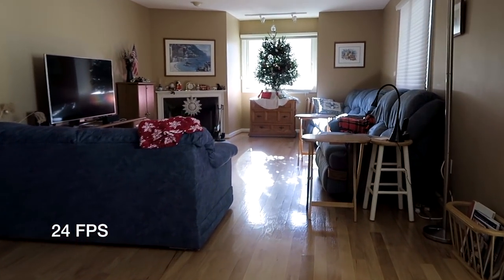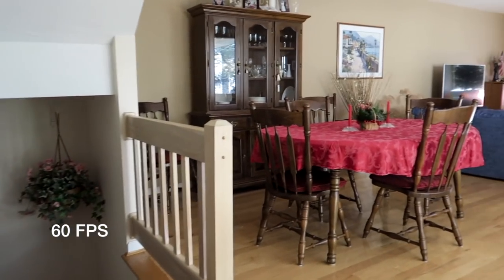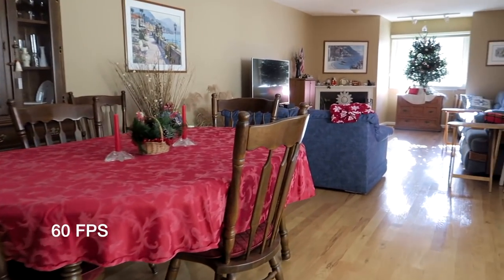The image is fairly jittery when the camera is moving very quickly, so I decided to switch to 60 frames, and I got a much better result.